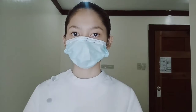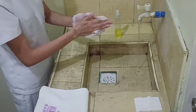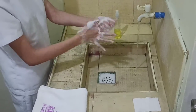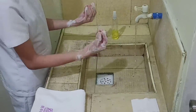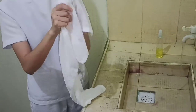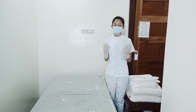We're going to perform hand hygiene before we proceed to our procedures. After washing our hands, we're going to wear gloves so that we avoid microorganisms as well as contamination.